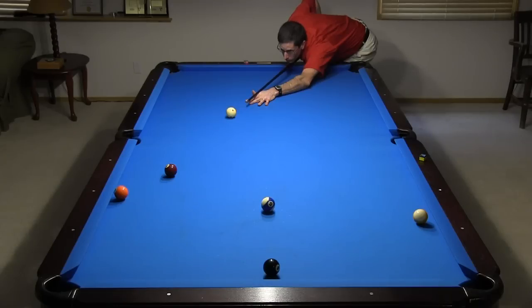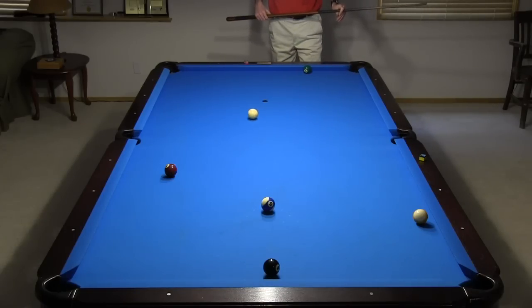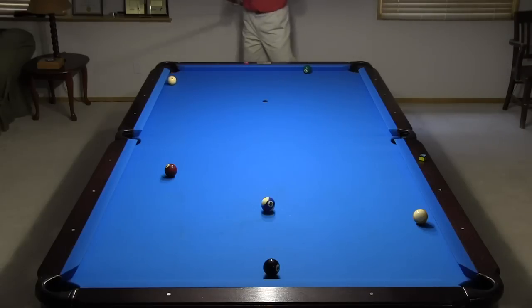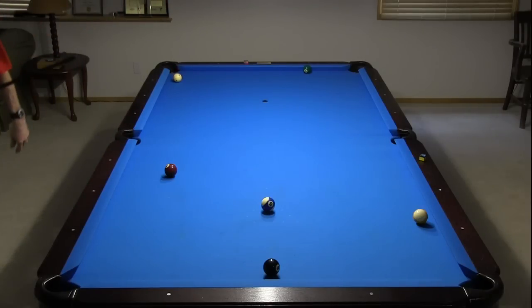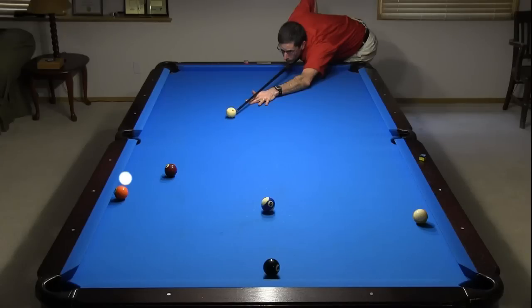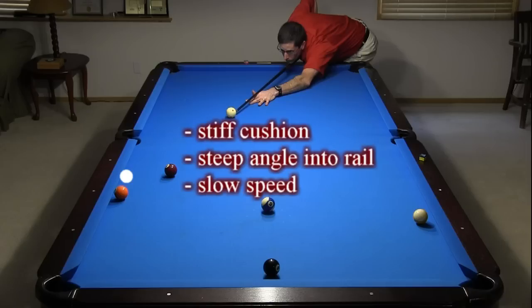The distance in front of the ball you must hit the cushion will vary with cushion conditions, angle into the cushion, and shot speed. With soft cushions and/or shallow angles into the rail and/or fast speed, you will need to aim farther in front of the ball. For stiff cushions and/or steep angles into the rail and/or slow speed, you will need to aim closer to the ball.